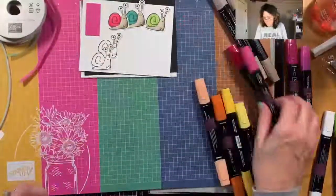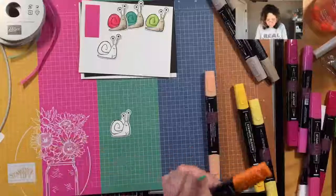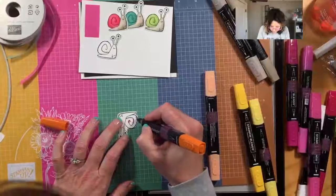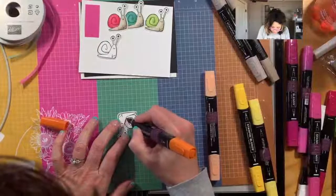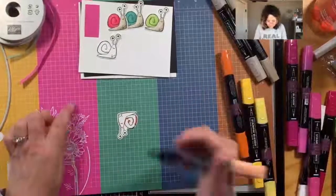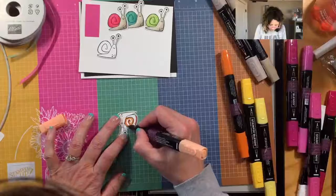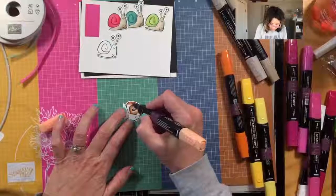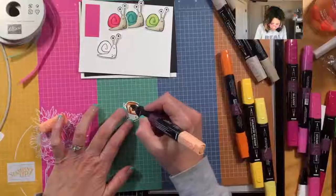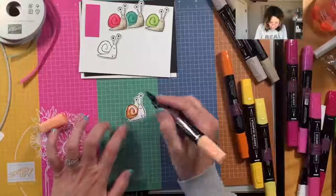Okay so melon mambo, then pumpkin pie, and then daffodil delight is our last one. I kind of forgot to color my little snail there - keeps feeling naked all of a sudden. Googly eyes would make this more fun - I need to get those out, I know they're here somewhere in one of these boxes I keep tripping over.